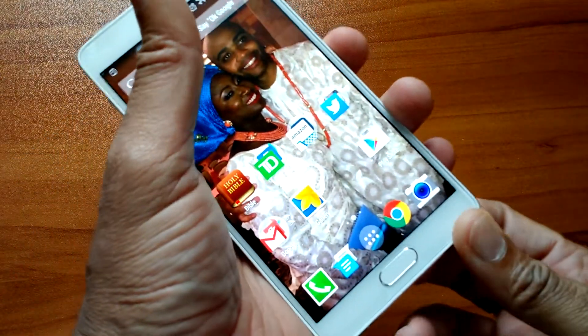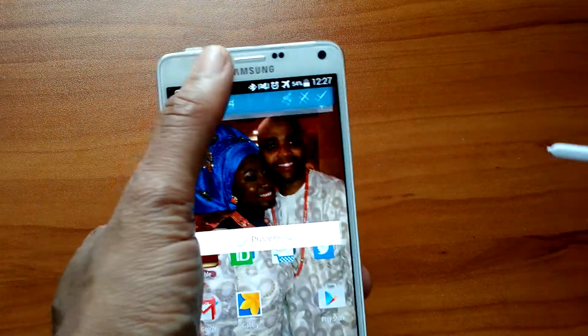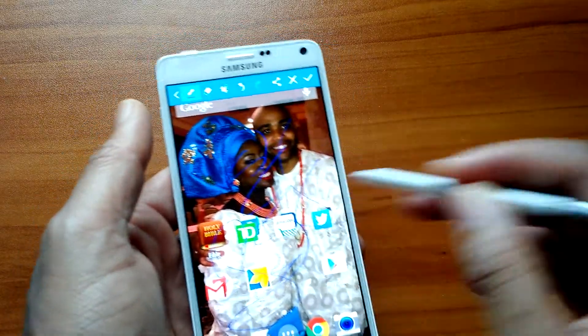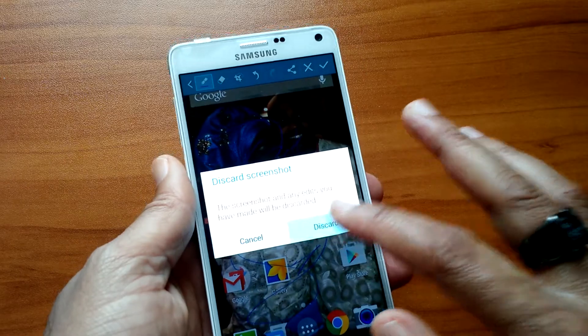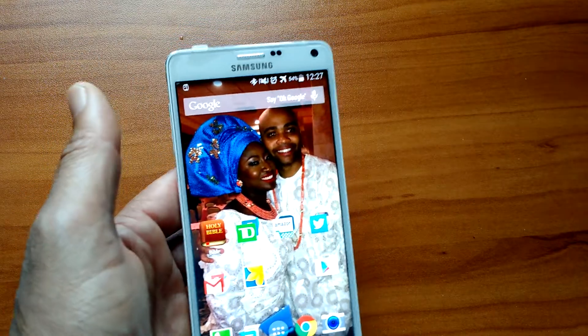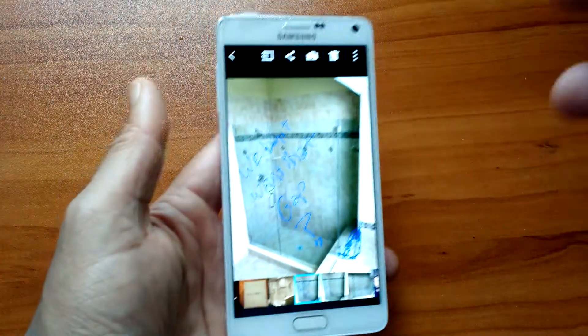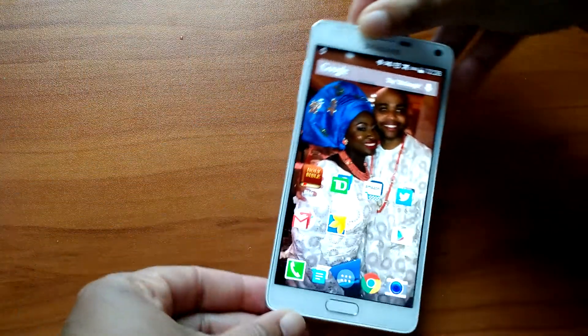The S Pen is still the S Pen — I don't use it as much. You can take pictures, process them, do whatever you want with it. It's just not something I use regularly. But if you're into it, definitely look into this phone. For example, when I wanted to explain to someone what I wanted done in my bathroom, I marked up a photo with the S Pen to show them exactly what I didn't want — and it really helped. But other than that, it's not something I use all the time.